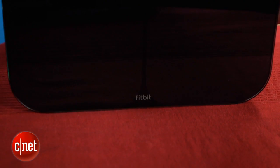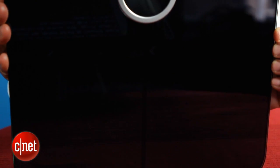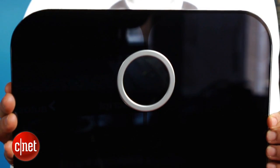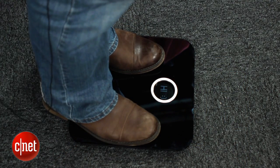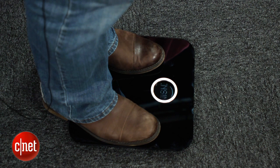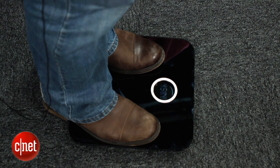The $129.95 Aria is part of a new growing category of Wi-Fi connected bathroom scale products designed to do way more than tell you how much you weigh. It sends a mild electrical impulse through your body to detect your percentage body fat and also calculates your BMI. The Aria then pushes that data to Fitbit's servers in the cloud over your home Wi-Fi network.